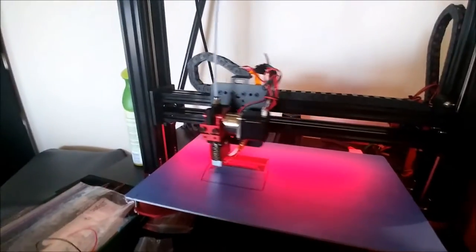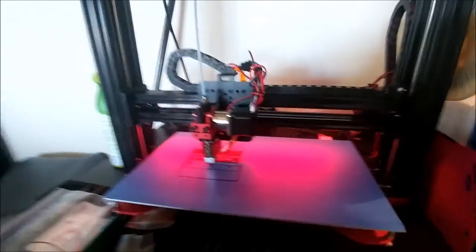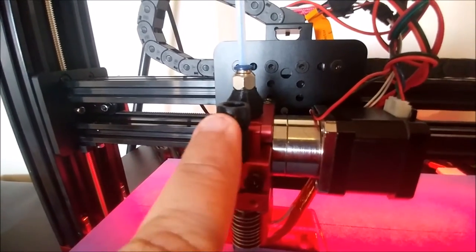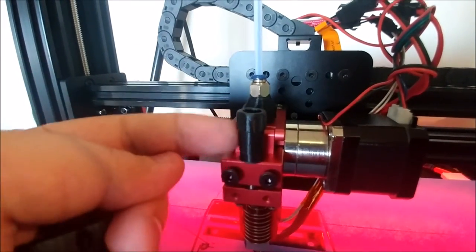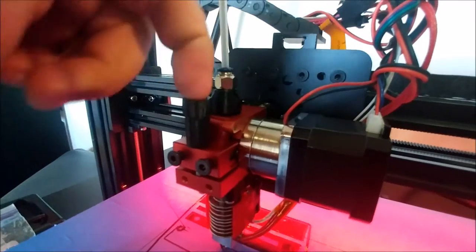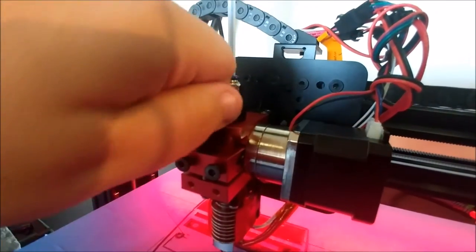The next upgrade I've done — I've 3D printed basically a thumb screw for this, an extended length thumb screw, so that when I want to change the filament out I can just grab this and loosen it off. This idler will pop away and I can feed down through without having to find an allen key. I can just do that by hand now.